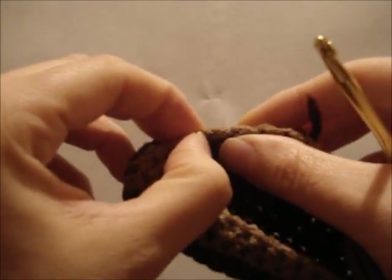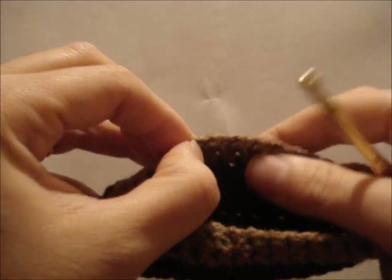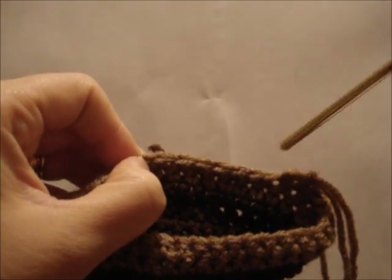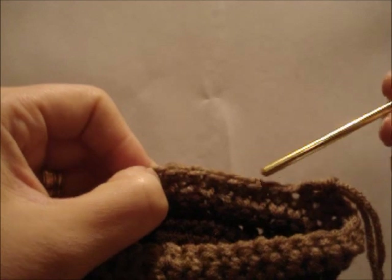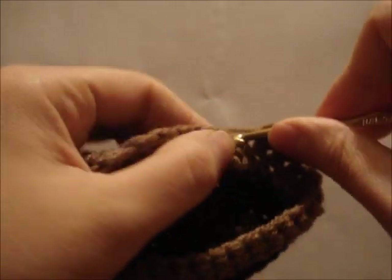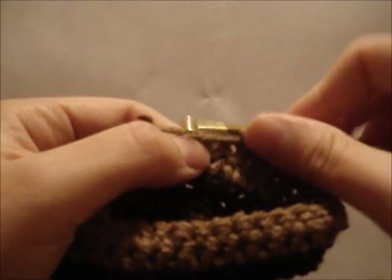These are the center two stitches — this one will be a single crochet, the next one will be a skip, the next will be a single crochet, and the next will be a skip. Keep your finger there. Wherever you left off, we're going to count how many single crochet we have to do to get to where your finger is. I have six more single crochet to do to get to where my finger is. You might have more or less depending on where you stopped. So let's all crochet up to that point — 1, 2, 3, 4, 5, 6.